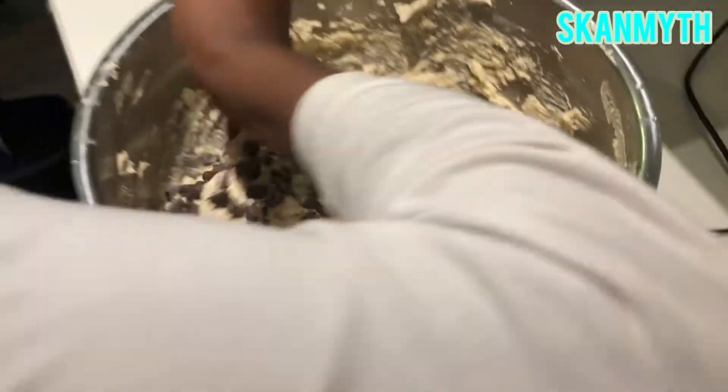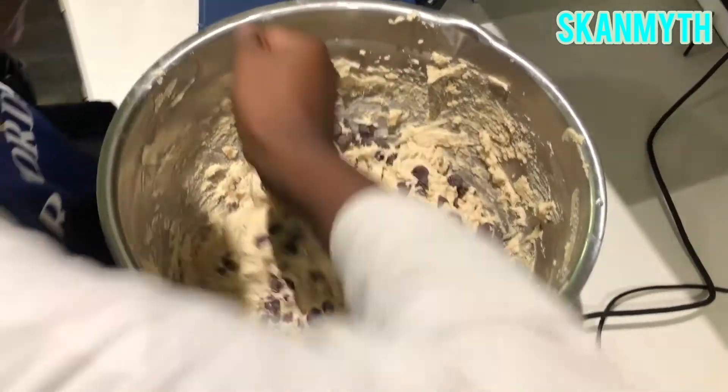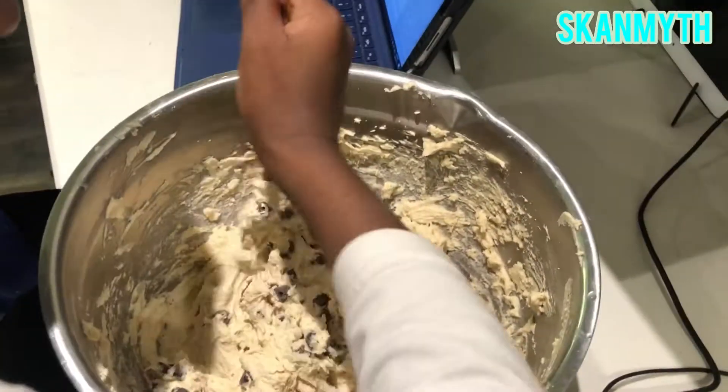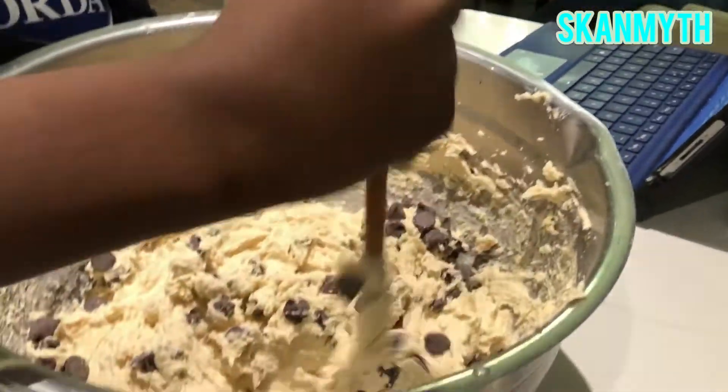It takes a lot of effort. The spinning ball has a lot of dough. Stirring the chocolate chips in — mm-hmm. Looks pretty good, really good.